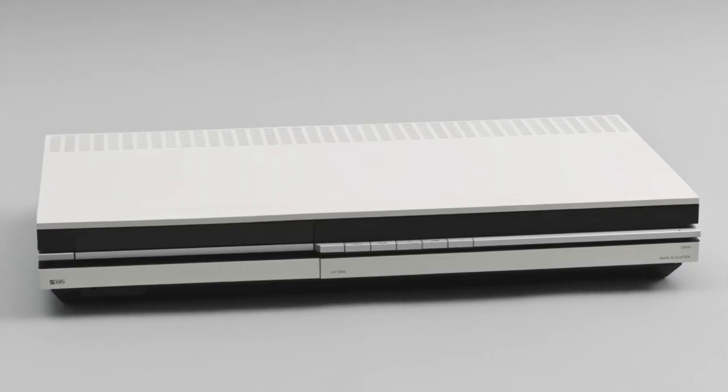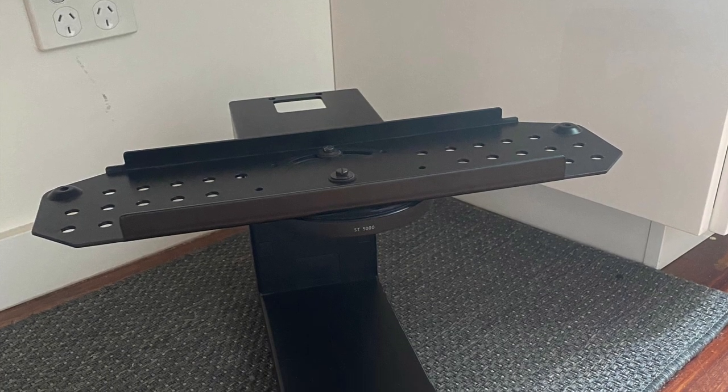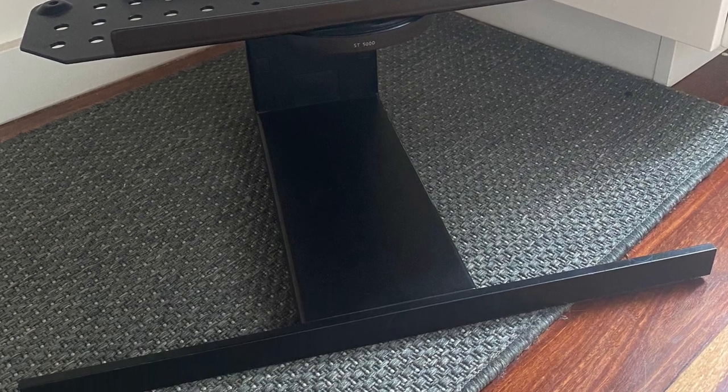A later model, the MX-5000, included updated software to give optimum compatibility with the VX-5000 video recorder. This model also introduced a popular innovation: the motorised rotating stand or table base.